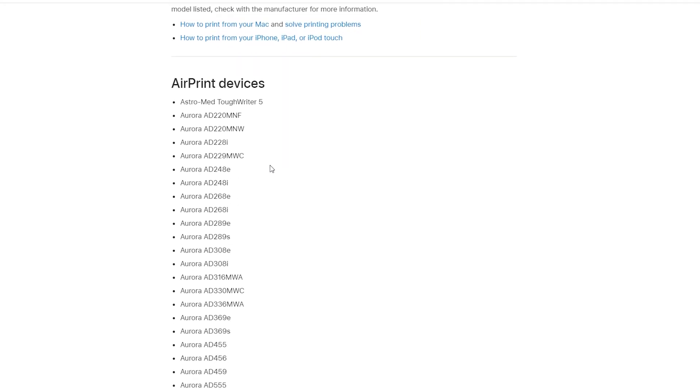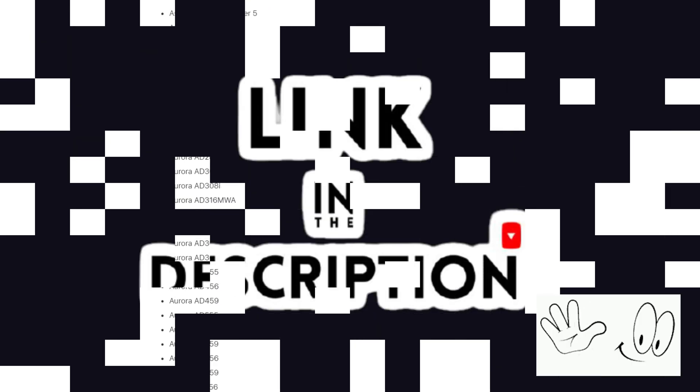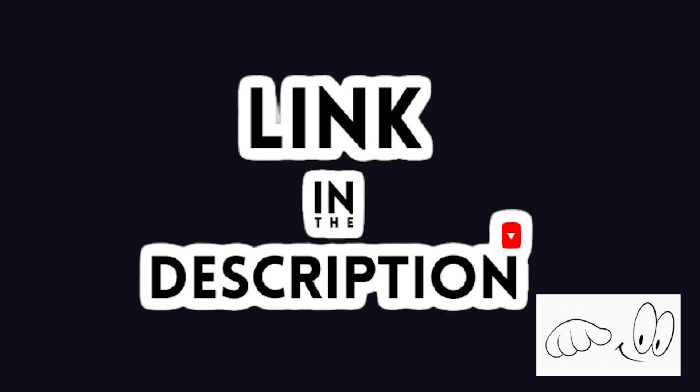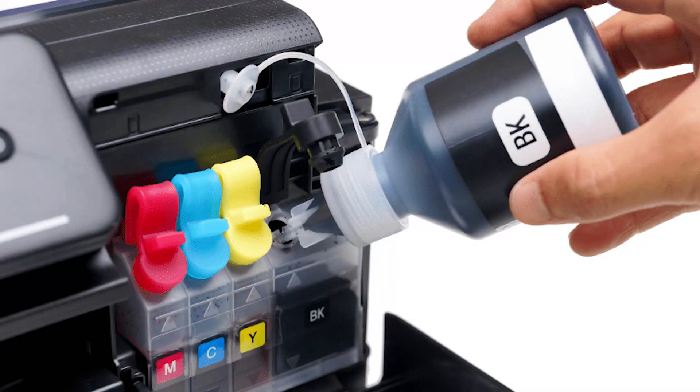First, check if your printer model is compatible with AirPrint. If you don't know if your model is compatible, I will give you the link in the description to help you. Then also check if your printer has enough ink and paper. If not, just fill it.